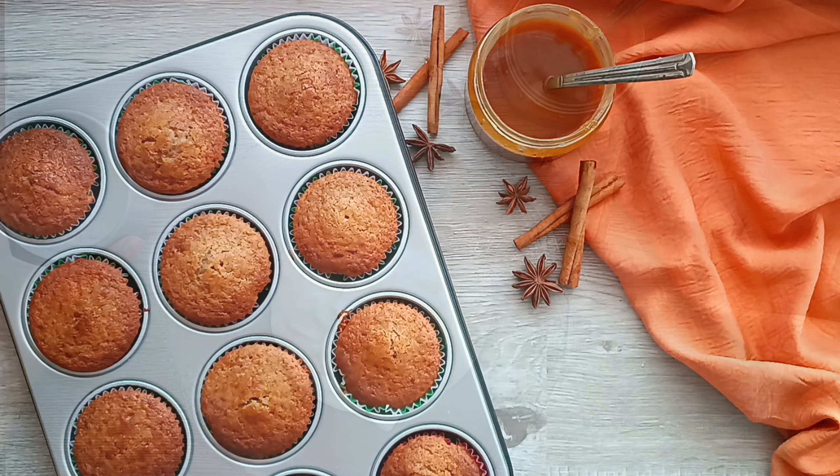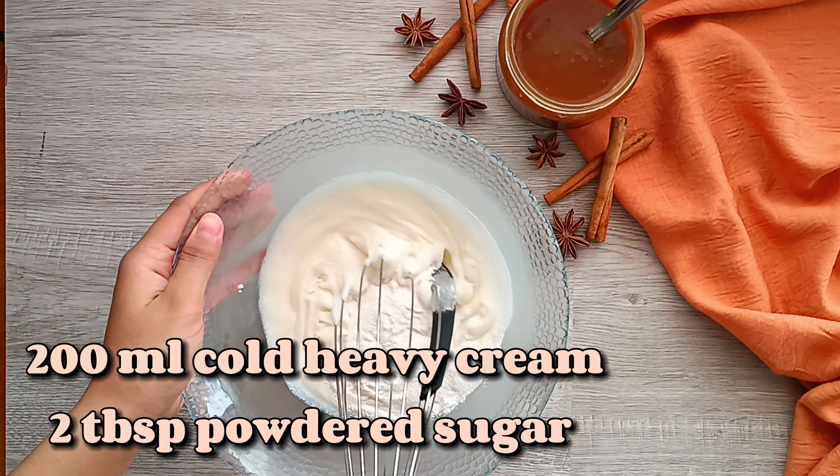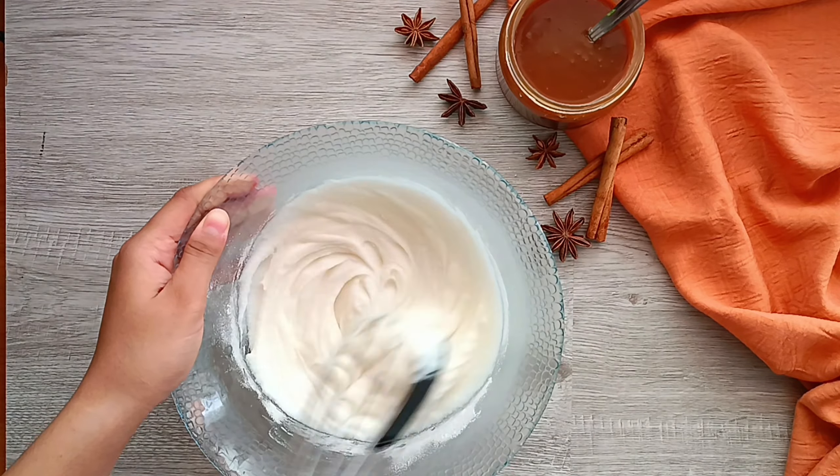While the cupcakes cool, let's prepare the salted caramel frosting. In a cold bowl we're going to beat together cold heavy whipping cream and powdered sugar until soft peaks form. You can use a hand mixer, stand mixer, or just a whisk.